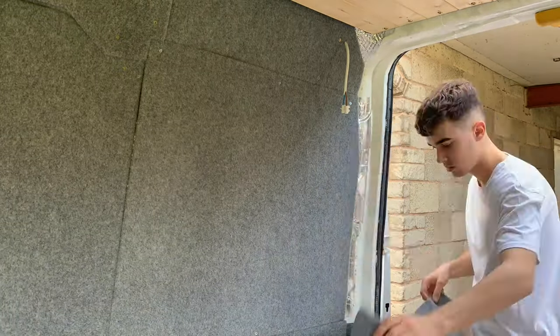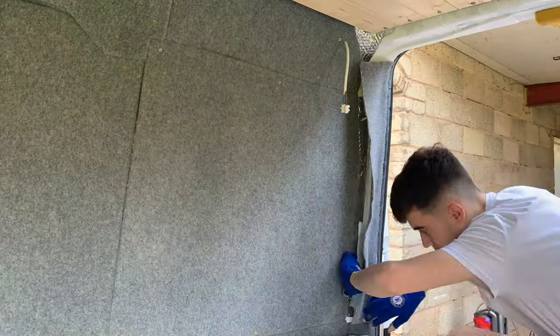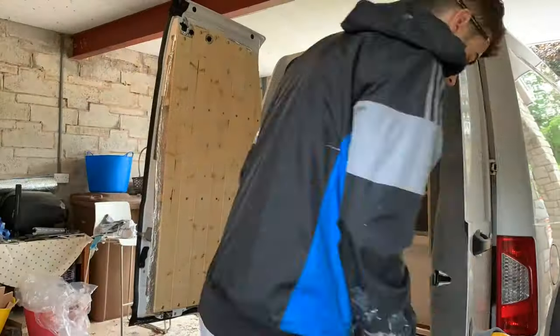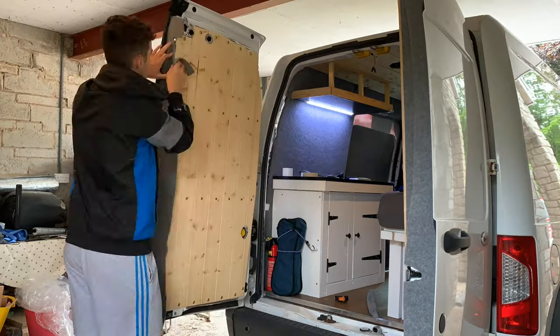Before moving on to the other door I carpeted this small area of bare metal. I then repeated the same process on the second door as I did on the first.